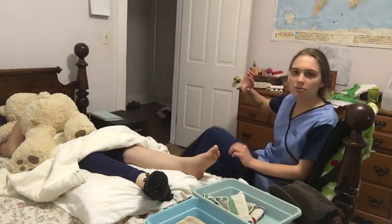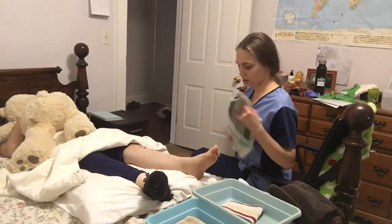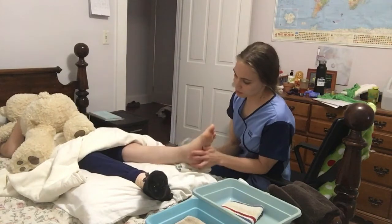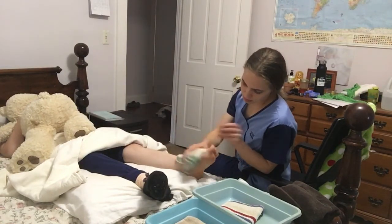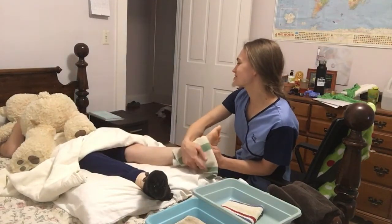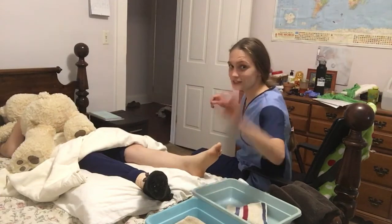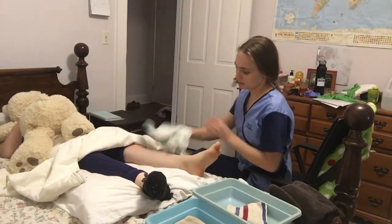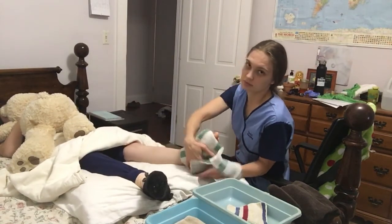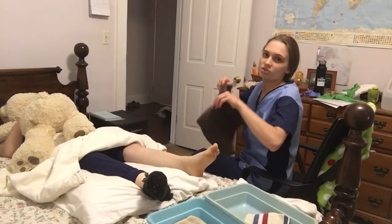So I'm going to raise the bed to a proper working height and I have my patient's leg here. First of all, I'm going to wash the legs. I have a soapy wash rag here. Be careful not to get soap between the toes. And then I have the rinse wash right here — I'm going to rinse it off and then dry it.